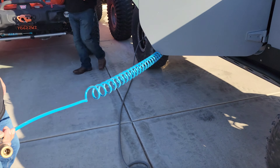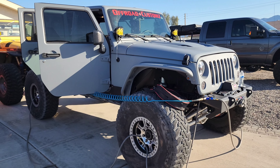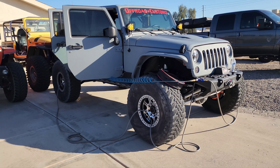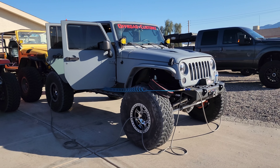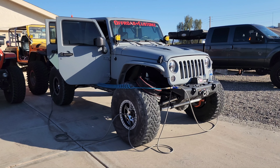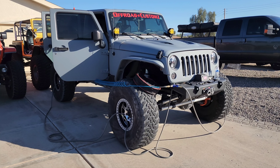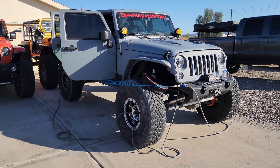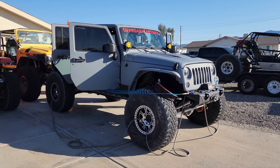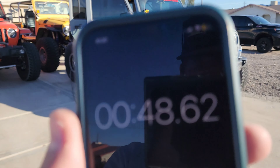We're using the existing ARB compressor — just putting the air chuck right on here. We've started airing up. The beauty is I'm walking around the trail or doing other stuff instead of kneeling at each tire one by one. The science of it means equal pressure goes to each tire, so when I go up to 30 I'll be exactly at 30 on all four.